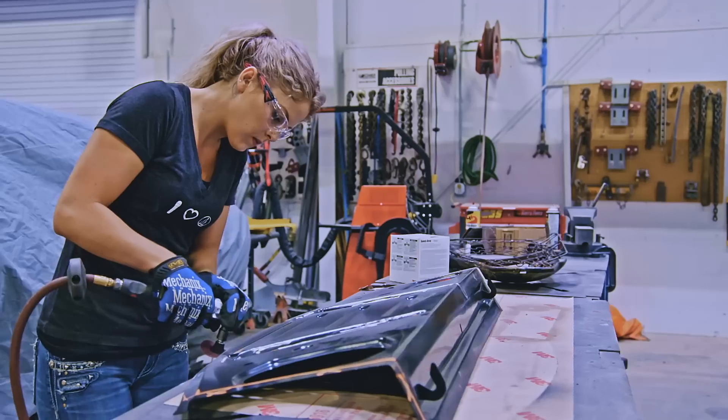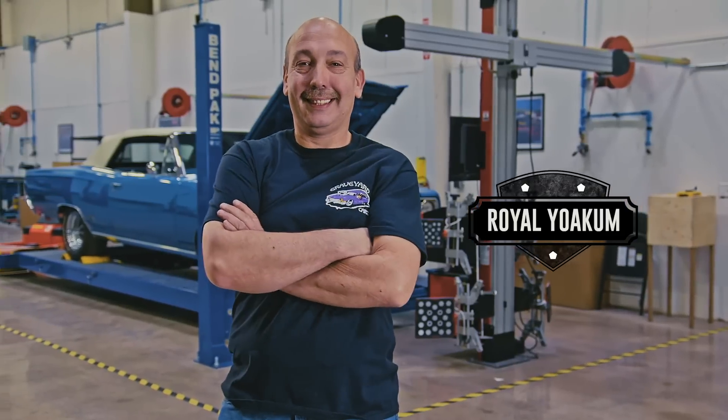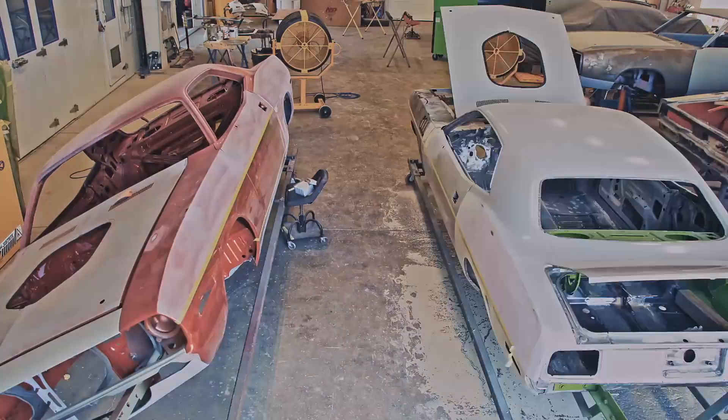I'm Mark Warman. Together we bring dead muscle cars back to life, to exactly the way they were on the day they were born.